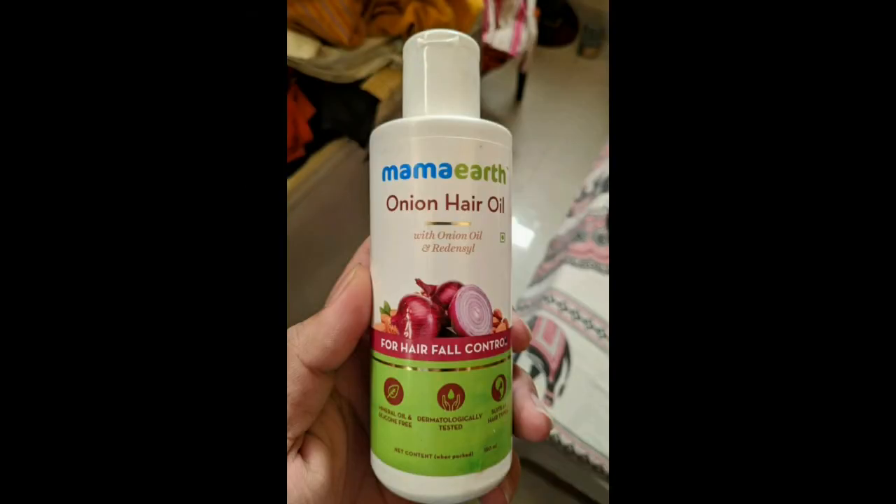This product is called Onion Hair Oil and it is a light whitish color. This product is for natural hair growth. It claims to be very good for strong hair growth.